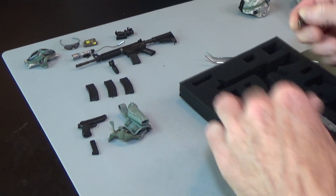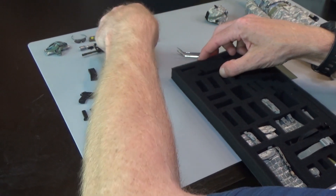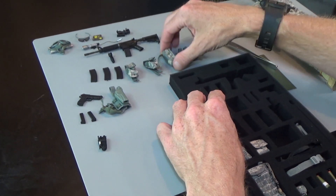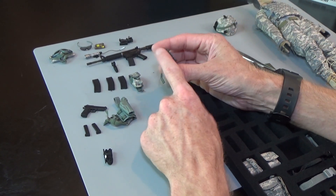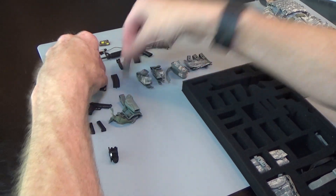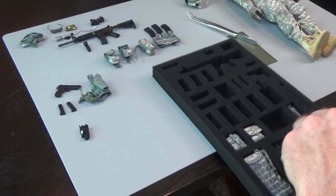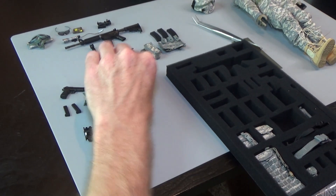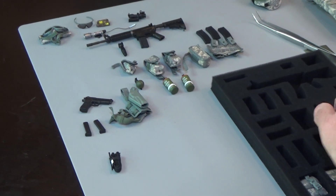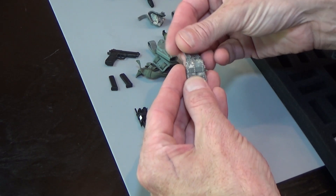Got some pistol magazines, a tourniquet, two M4 mag pouches, a radio pouch, and a triple cell M4 mag pouch. These can be used as M4 mag pouches or flash or smoke grenade pouches as well. We have some smoke grenades, a frag grenade pouch with a frag grenade, and a dual pistol mag pouch with ammo. These are all MOLLE — just like the real deal.